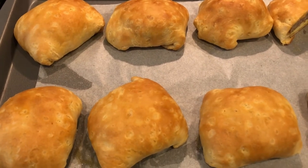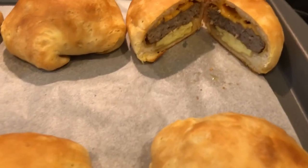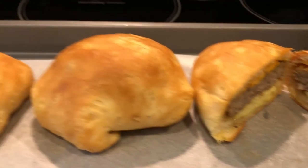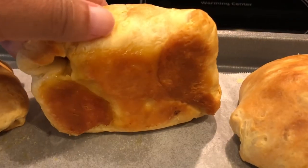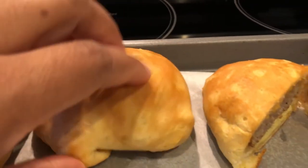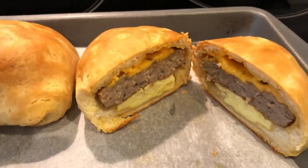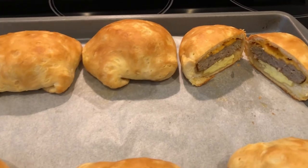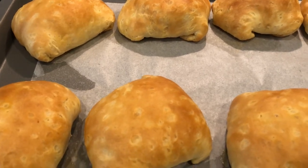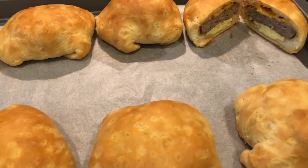Here are the sausage stuffed biscuits — I ended up baking these for about 22 minutes. Here's one that I cut open — doesn't that look so good? And here's what they look like on the bottom: nice and golden brown, and you can see all of those layers. That's it — a quick and easy recipe! If you enjoyed this video, please give us a thumbs up and subscribe to our channel. Thanks so much for watching and we'll see you next time!